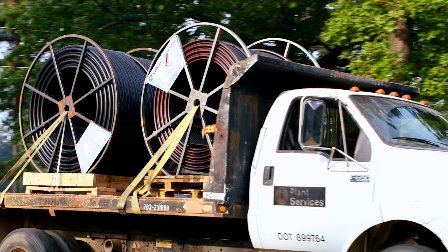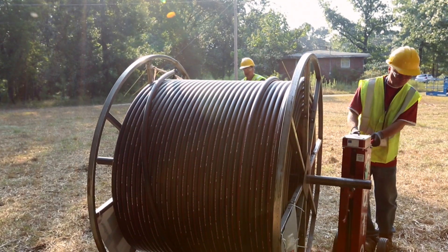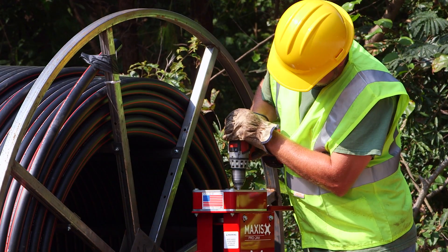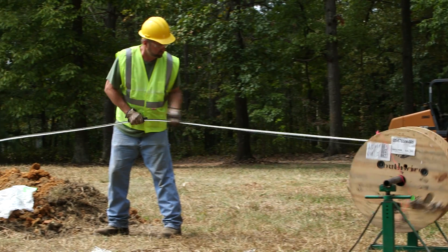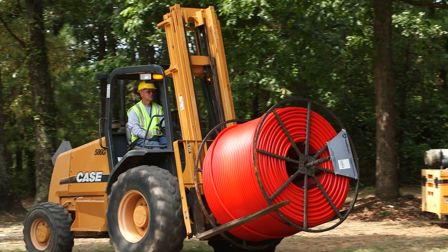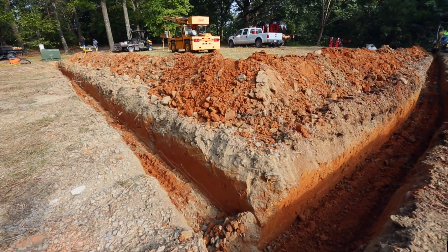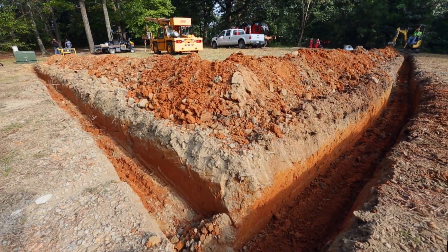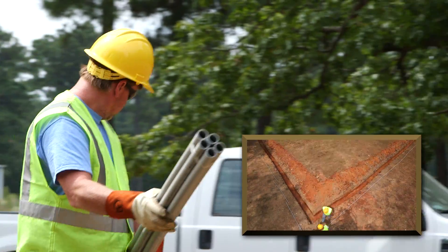Customers can order as little as one reel or as many truckloads as needed. We recently simulated a job site comparison of Simple Cable and Conduit against two traditional methods of direct burial installation. Simple Cable and Conduit was tested in a controlled environment alongside a typical PVC installation and an installation using empty duct. The trench constructed for the comparison was a 150-foot long trench with one sharp 90-degree bend.